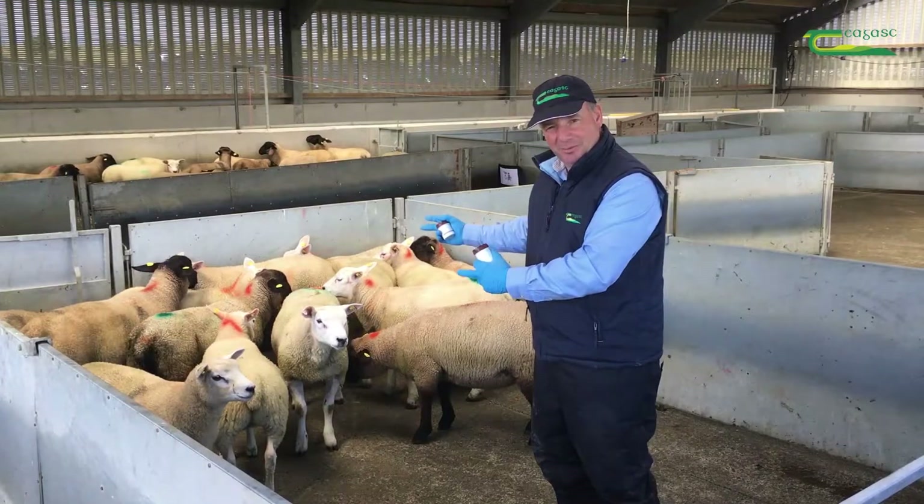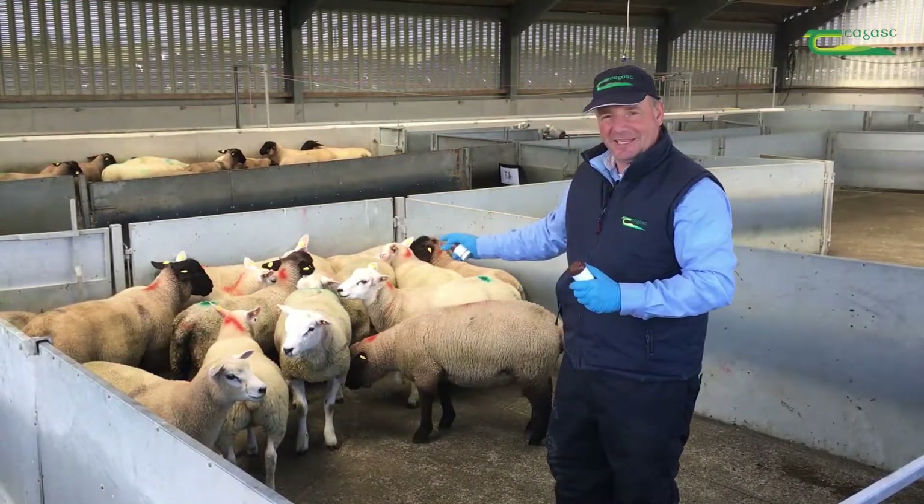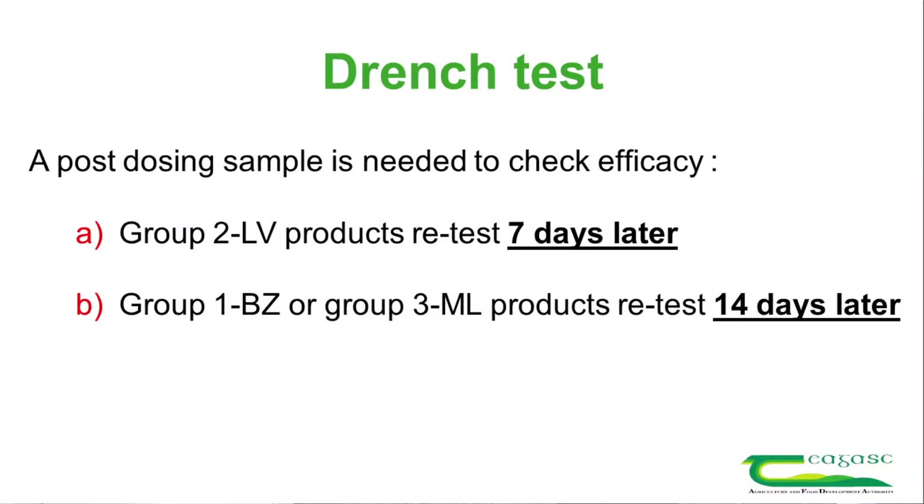We're now ready to dose the lambs. We're going to dose them with the product and then leave them out to grass, bringing them back in on either 7 days time if we're using levamisole — which is the yellow drench — or 14 days if we're using any other drench.